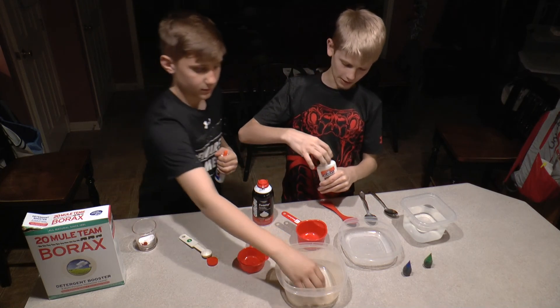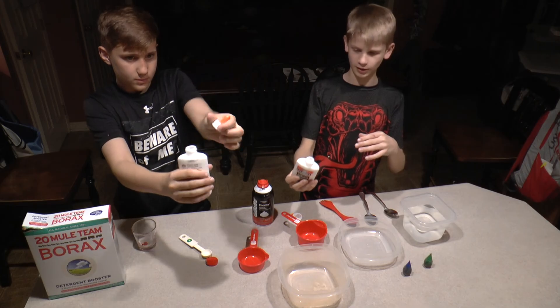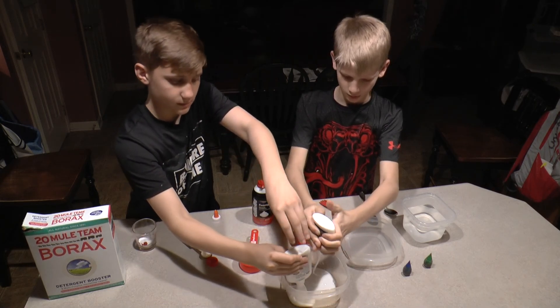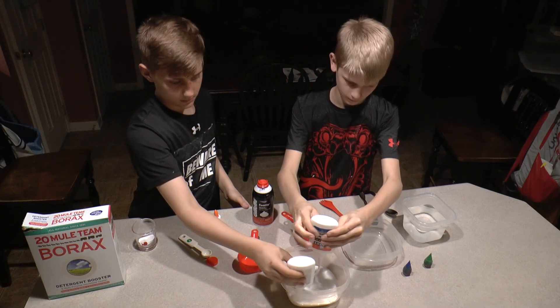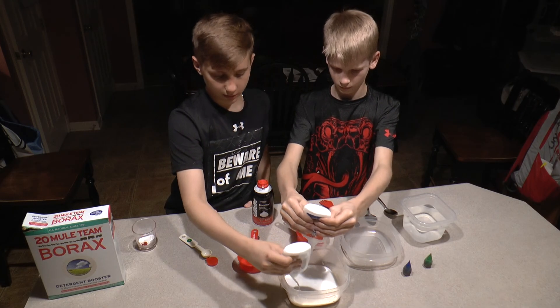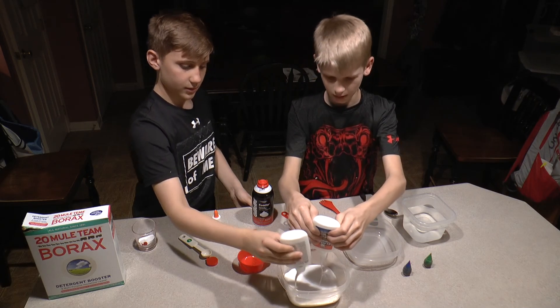First, you want to start out by emptying both of your four-ounce bottles of glue into the container, or one eight-ounce bottle of glue. You can basically use white glue, clear glue, or sparkling glue — as long as it's glue. Elmer's glue works the best.